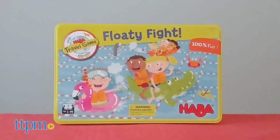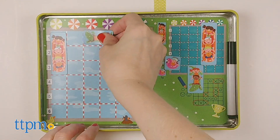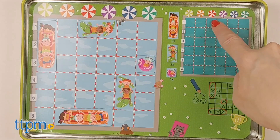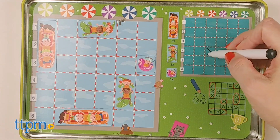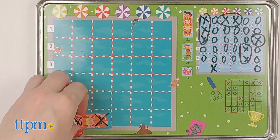Floaty Fight, for ages 5 and up, is a 2-person game that plays like Battleship, but with players trying to discover the location of their opponents' floaties in the pool. Once players have secretly placed their 5 floaties, they take turns guessing coordinates, such as red 4, to find the floaties. If you find one, mark it on your grid with the included dry erase marker. Once you discover all the floaties, you win!